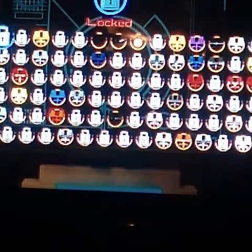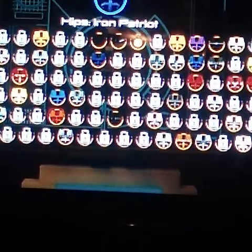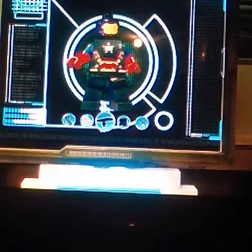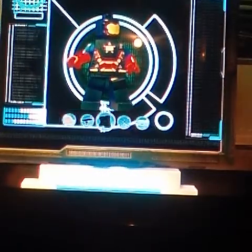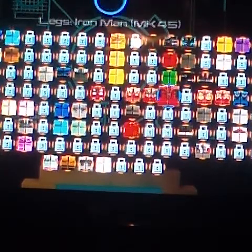Now before you get to the pants part, you need these little pants. You would need Iron Patriot's pants, and then you need just plain out red pants — not dark red, plain out just red.